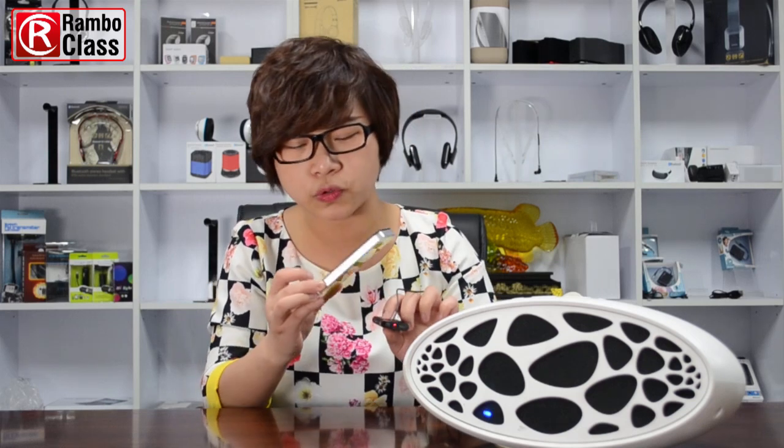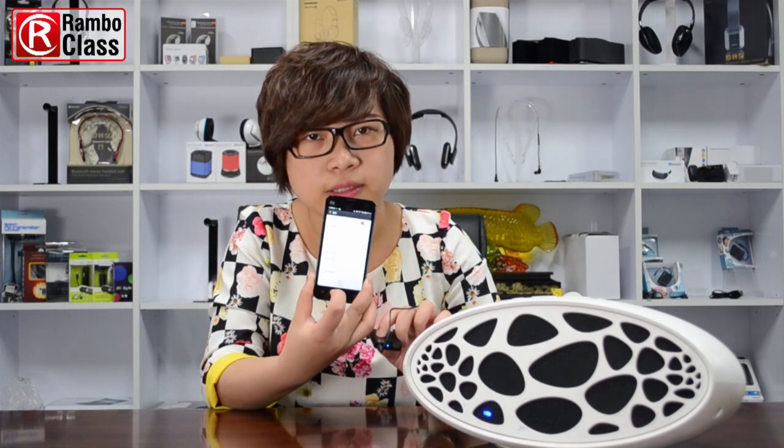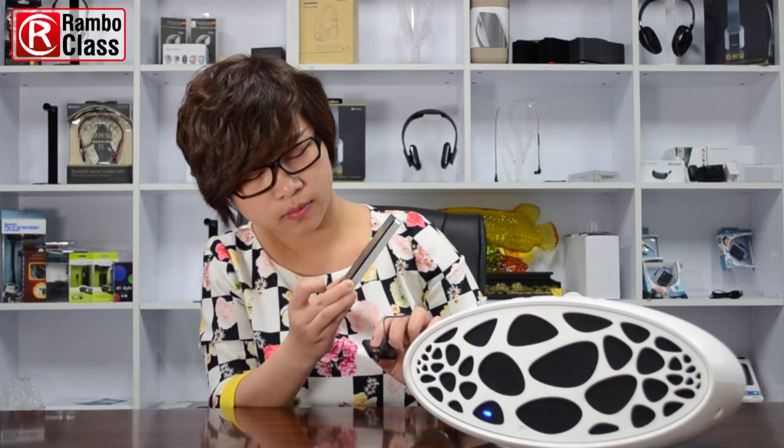We need to press the switch button until the light turns blue and red flashing, which means it has entered pairing mode. We can use our mobile phone to search and you will see the BTT009 listed. Connect them, and when they are connected the light will turn blue only.